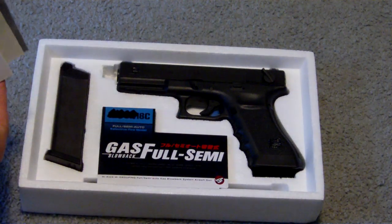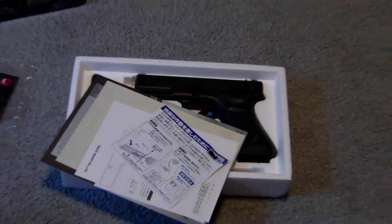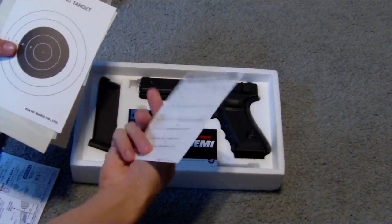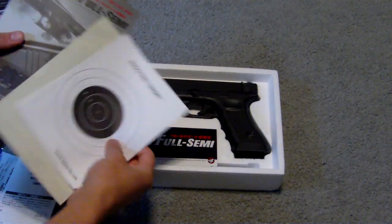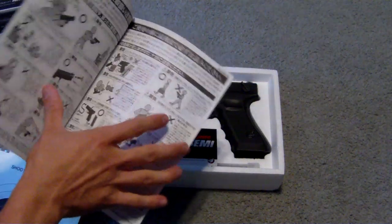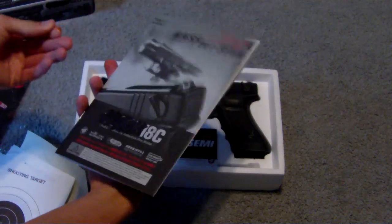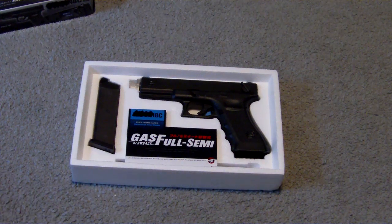You get a couple of other things too. Instruction manuals, mostly in Japanese. I think this is some type of registration card. A bunch of targets. More instructions in Japanese, and then your instruction manual — once again, in Japanese. I mean, you can look at the pictures I guess if you want. There's not really much to understand.